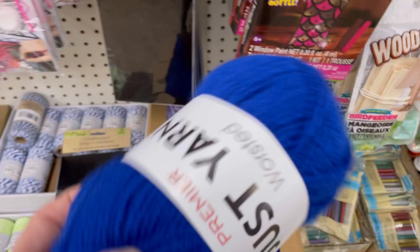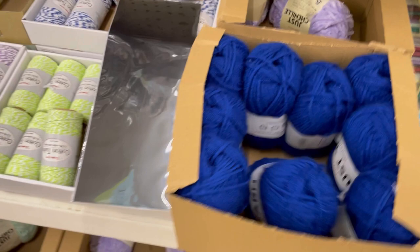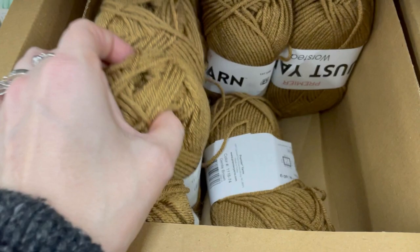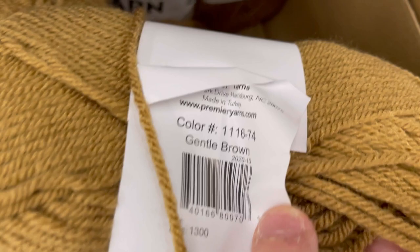There's some yarn down here — a vibrant blue I haven't seen yet from the Premier 'Just' yarn line. Personally I hate that they've deleted color names and given them numbers. I'd rather a color have a name. There's also a nice 'Screen' color, and a pine green — a little darker than olive. And a 'Gentle Brown' — kind of a blah color for me.